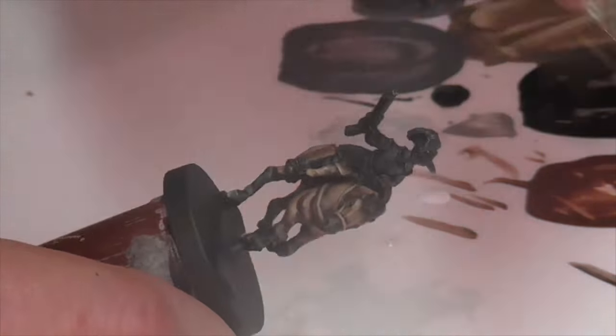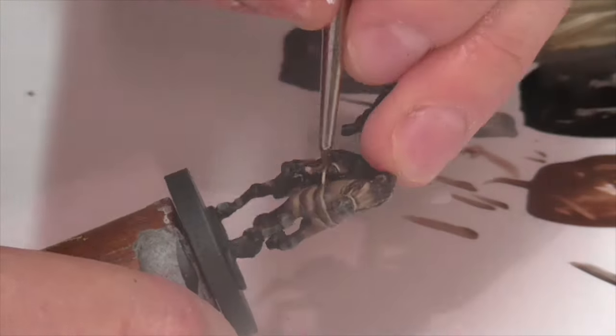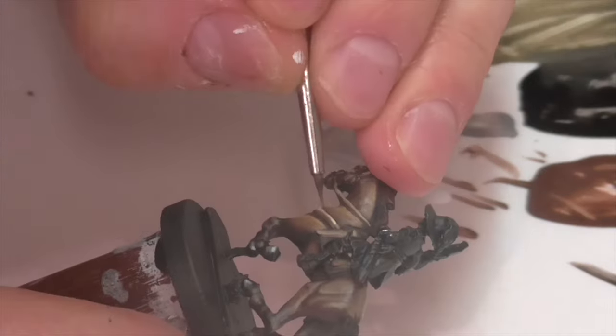You can use German Camouflage Black Brown for this, or even black if you feel it's needed. I definitely found that was helpful in some areas when I was working on the bridle and the harness areas.